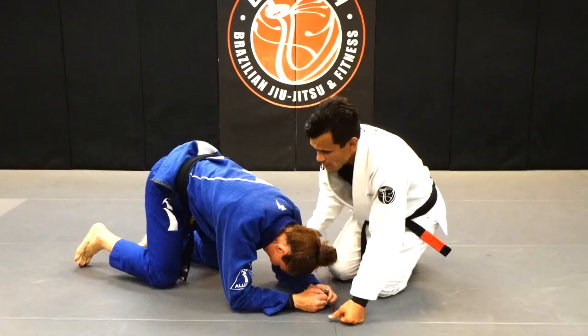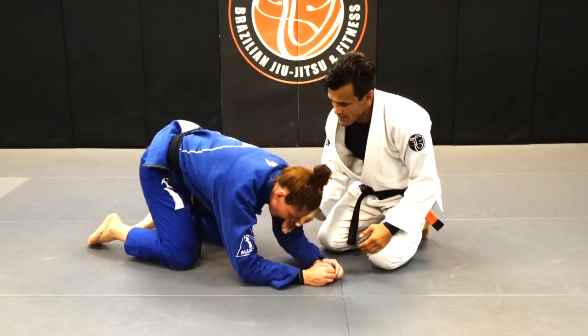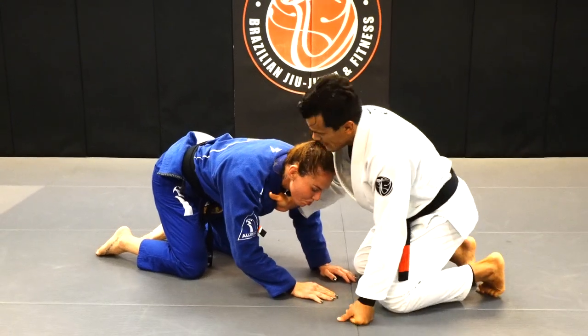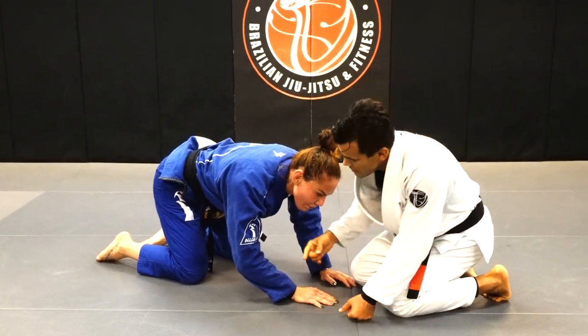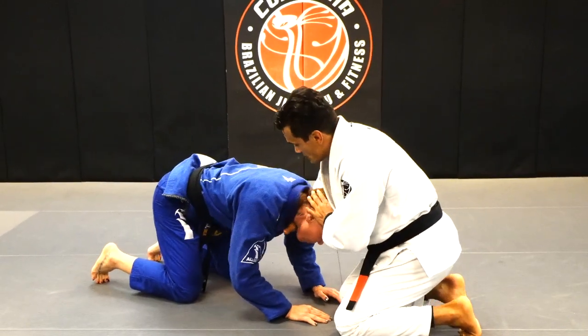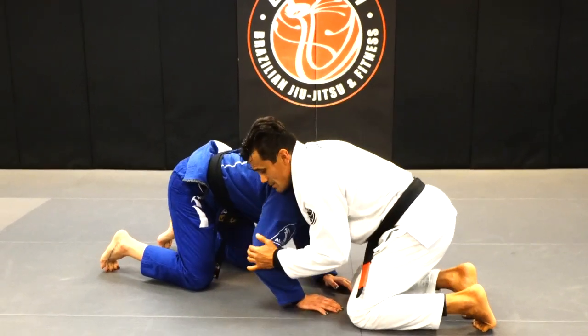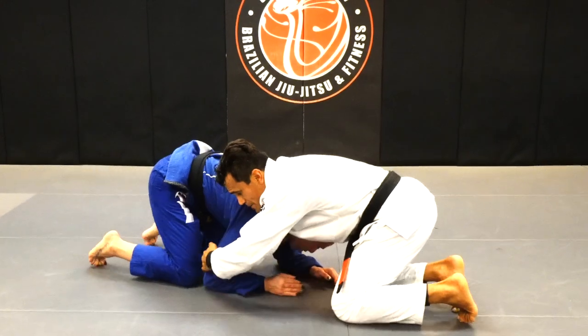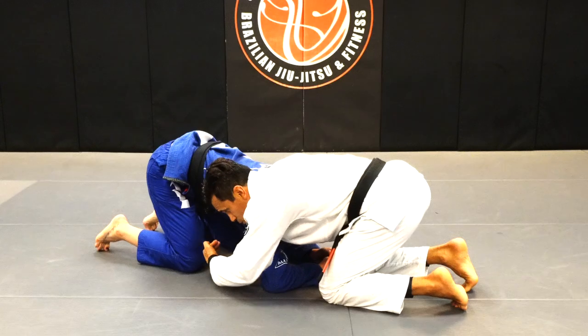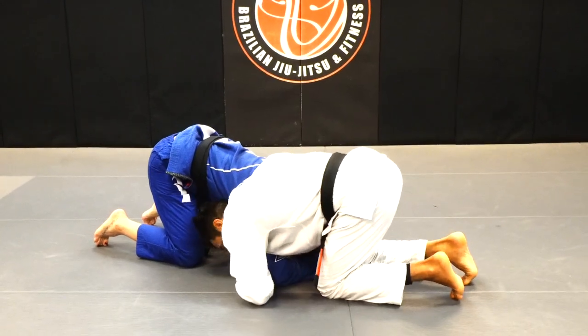So we're going to do the traditional one. I'm gonna get the collar with my right hand — not too deep. My indicator should be around her collarbone. Now I'm gonna push her head to the outside.